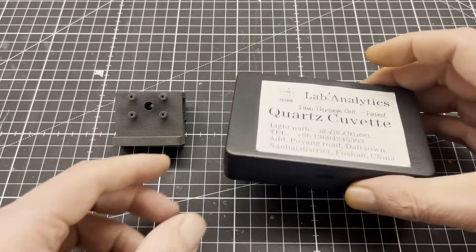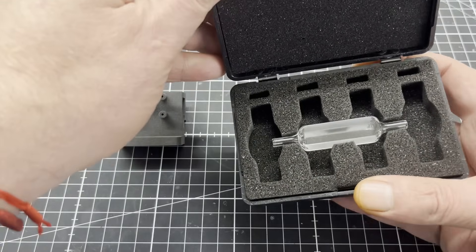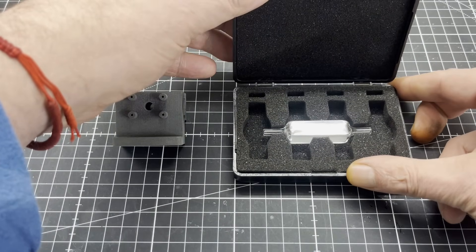I use a flow-through cell for my spectrometer to carry out continuous measurements. This allows me to use it in a flow injection analysis device, for example.